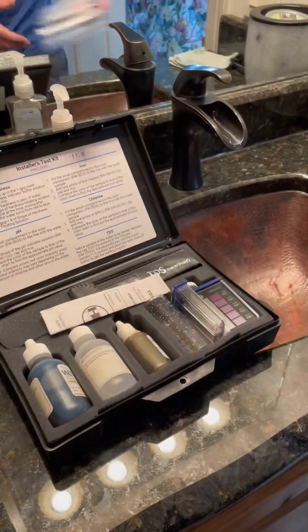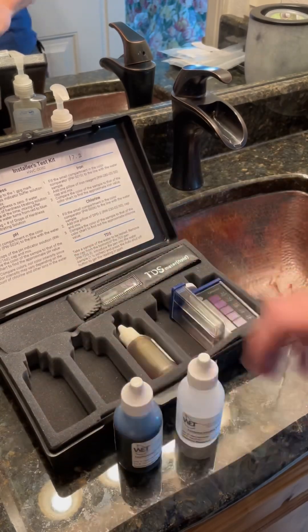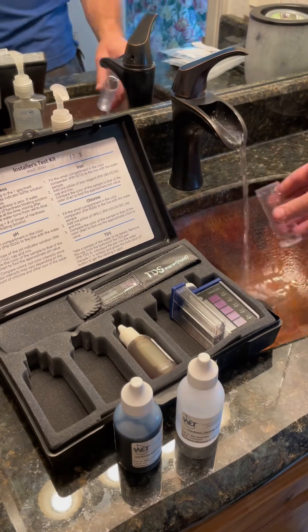Today we're going to be testing the water hardness at a customer's home before we install a water softener. Water hardness refers to the amount of calcium and magnesium in the water. The more of these minerals you have in the water, the harder the water is.